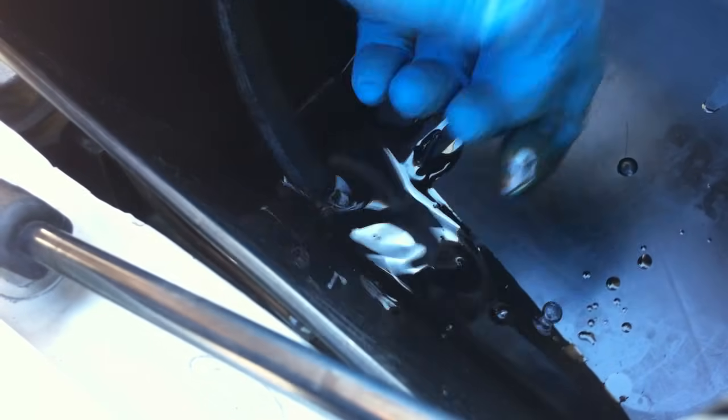I have to keep coming back and checking the level in the catch bucket and also checking the level in the reservoir, making sure I'm not letting it get too low. I'm going back and forth moving the steering wheel and brakes until I need to add more transmission fluid. You can see the fluid coming out — it's kind of dark, looks more like motor oil than transmission fluid.